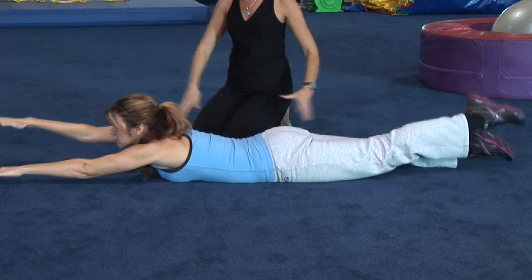Hi, this is Christine with Hammer Time Fitness and I have Renee here and we're going to demonstrate some strength exercises to prevent back pain.